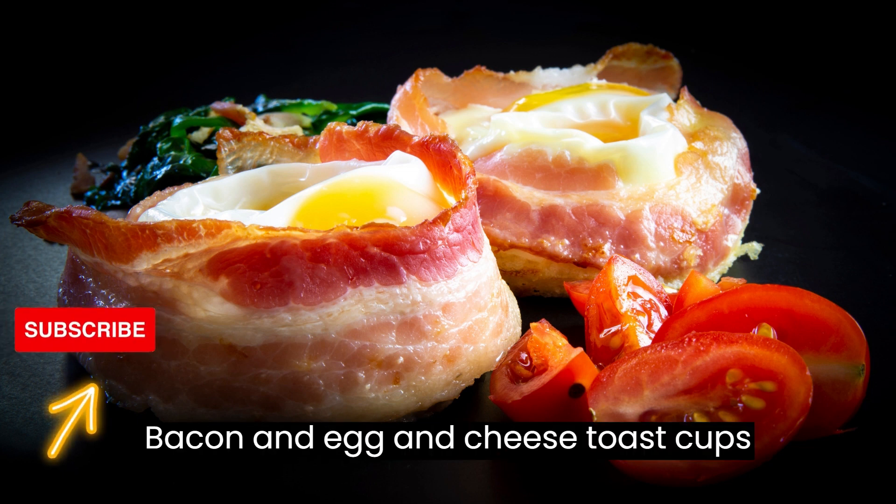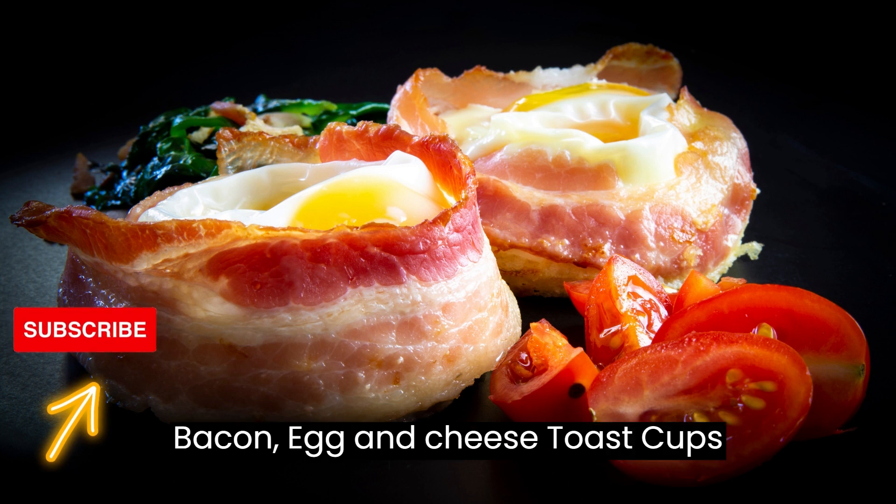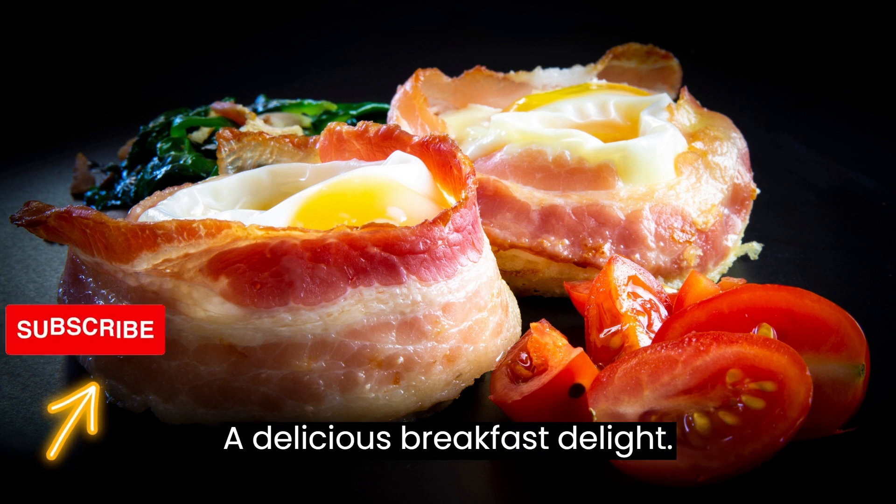Bacon, Egg, and Cheese Toast Cups: A Delicious Breakfast Delight.